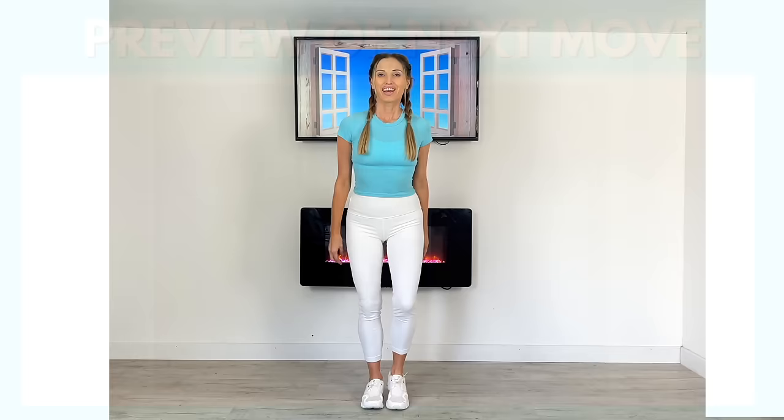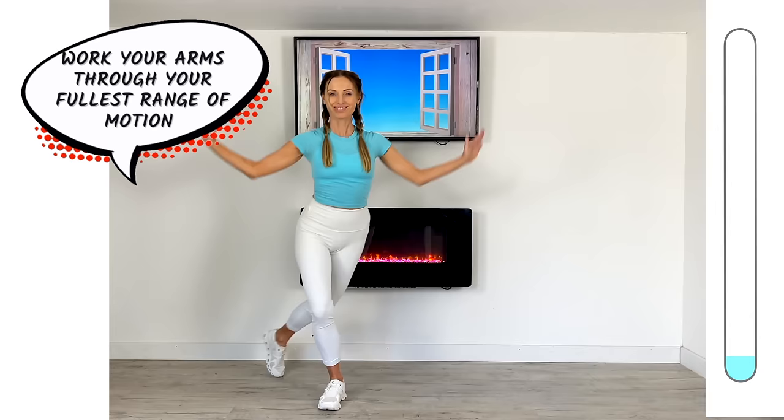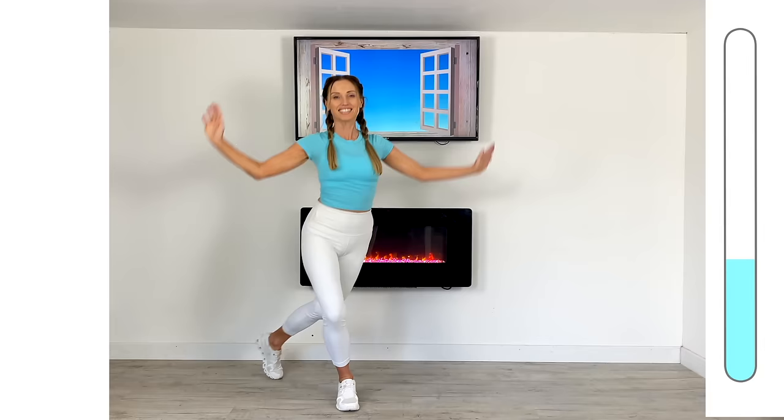Let's have a preview of your next move. We're going to do a step back for two, then a kick for two, and then alternate with that step back. Again, a total body move — you've got the timer bar on the right, so let's keep going. We're going to do this one for 50 seconds. Kick that nice and high, step that foot back, and really work your arms through their fullest range of motion. Keep your core muscles tight as you kick that leg up. This move is low impact but what I still refer to as high intensity.